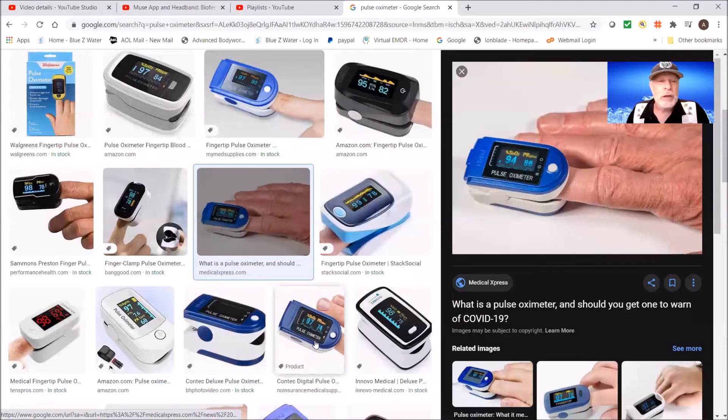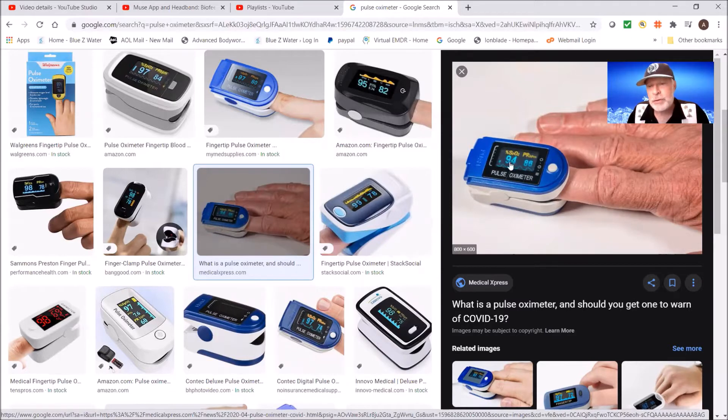The second tool we're going to show you is called the pulse oximeter. Here's a bunch of them — pulse oximeters. This reads the oxygen level in your blood. In this example, the oxygen level is 94 and the pulse is 86. It's very quick — you stick your finger in there and you get a reading.